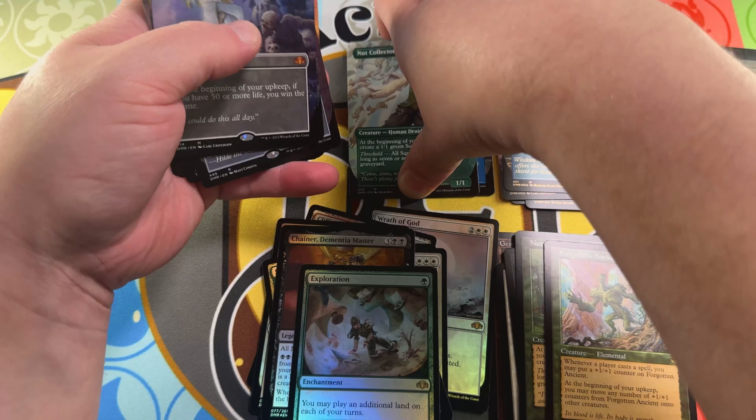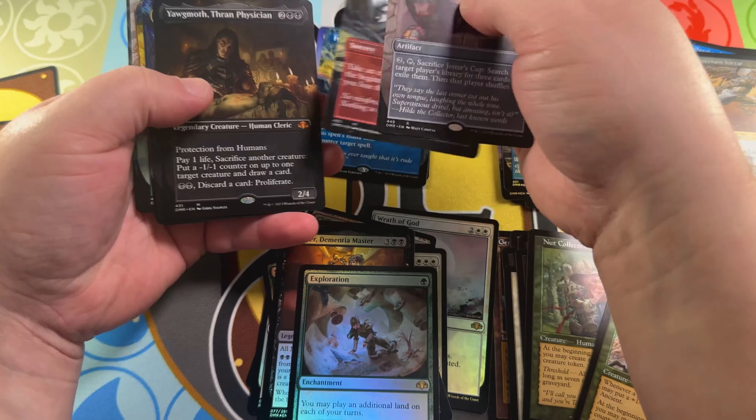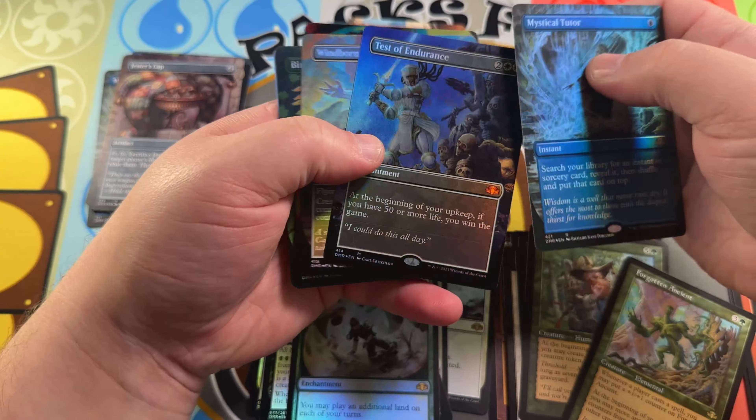Let me do the mythic count — I don't think this had as many mythics as our previous box. Counting them up...